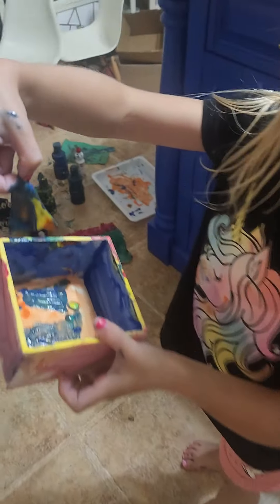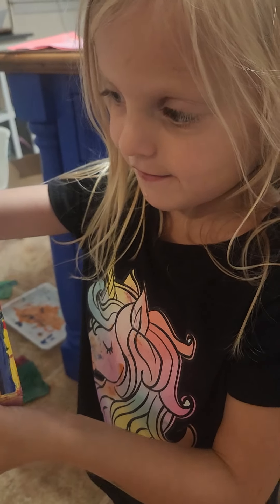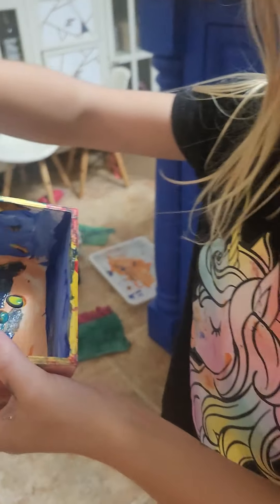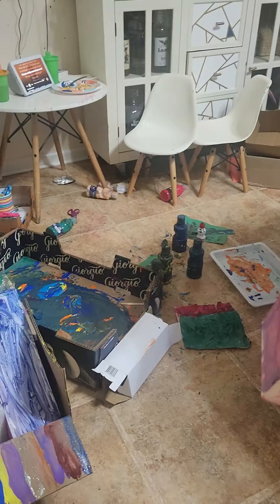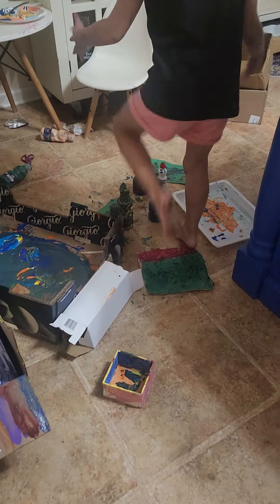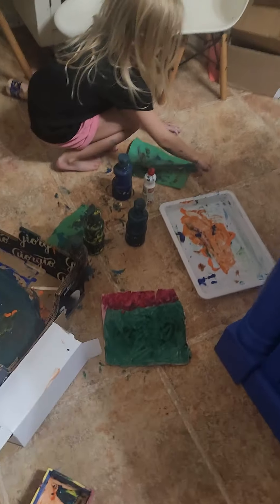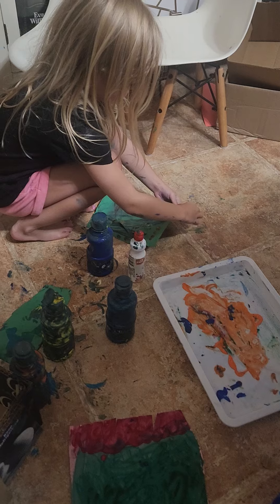Hey. What is it? It's paper with paint. Wow. And I made it around. What else did you make? I made that. I made this. And I made it all over here.